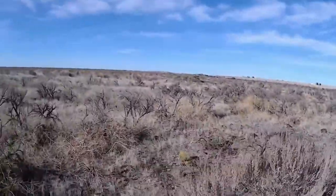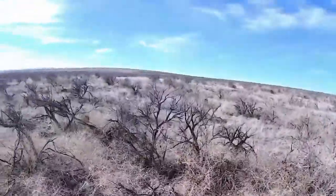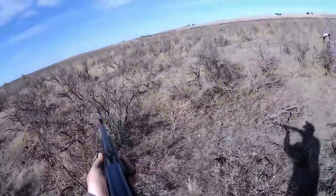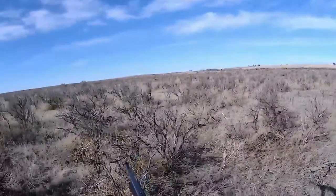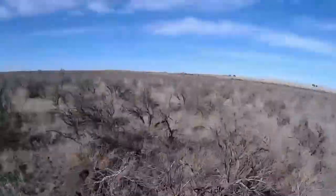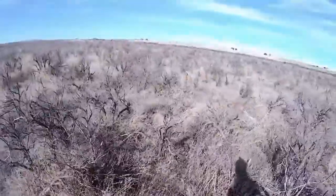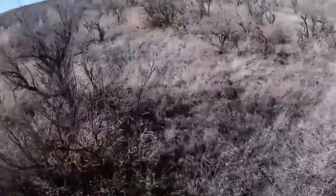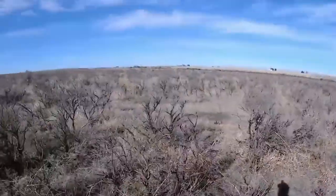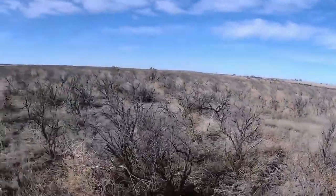I missed that one — he's kind of far and I couldn't really see him that well. Come a little closer. We would have spread out; if we were spread out, he probably would have let us walk right past him.